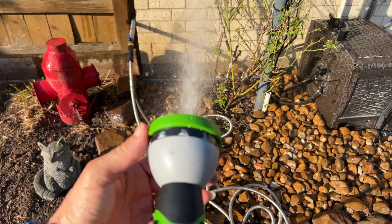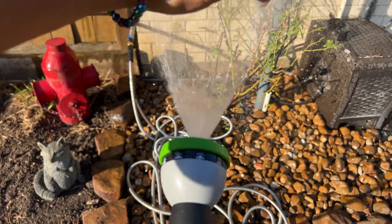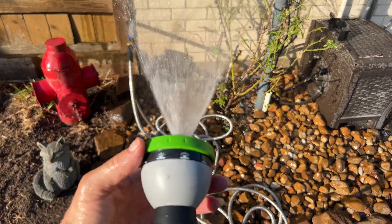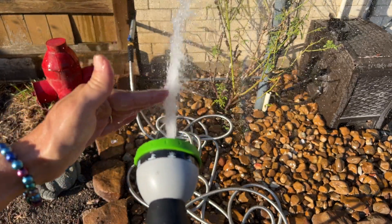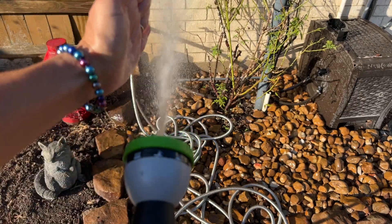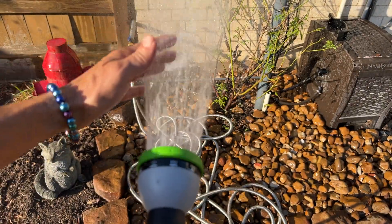There's your nice stream. This one kind of goes off to the right. This is a wide, kind of a hard mist — that'd be good for washing windows. This one kind of goes off to the right. Then you're back at your nice stream again.